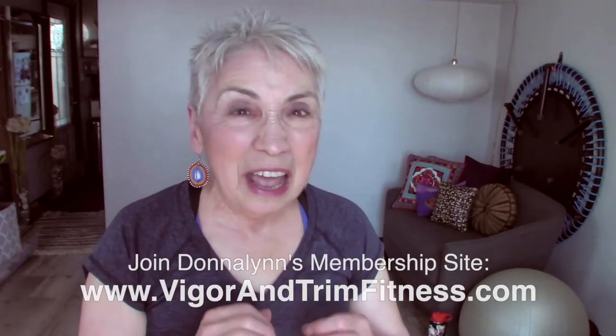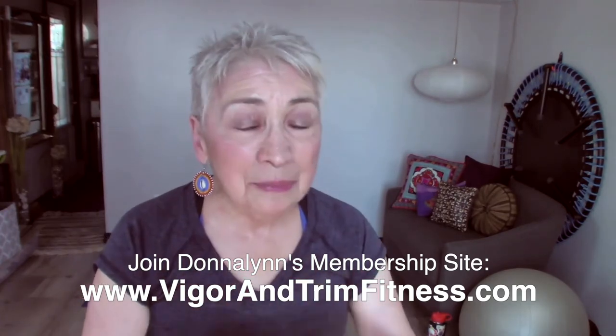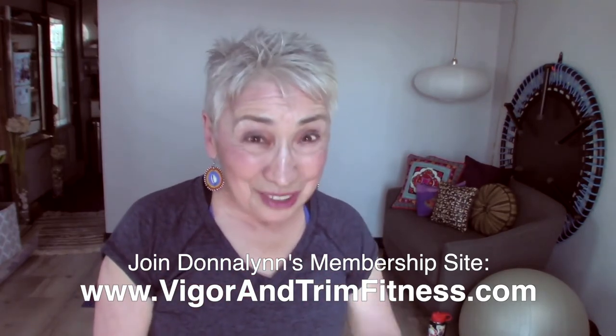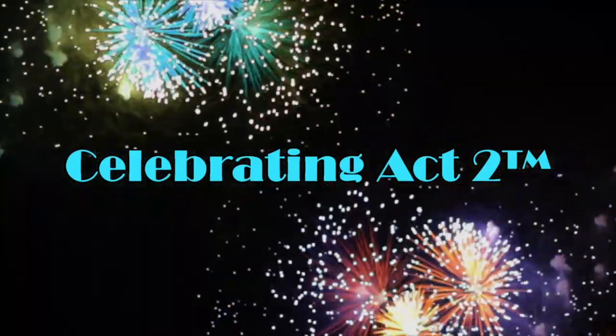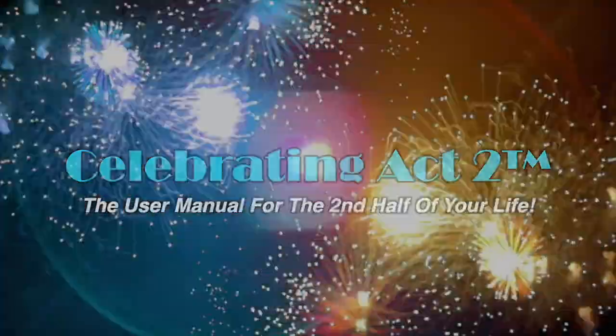I do this so that you stay healthy and strong — that's my goal for you, so that you have a long life that's active and full of fun and joy. I look forward to seeing you next time on Short and Sweet. For more on Celebrating Act Two, visit our web page, follow us on Facebook, subscribe on YouTube, and tell your friends. Celebrating Act Two is the user manual for the second half of your life.